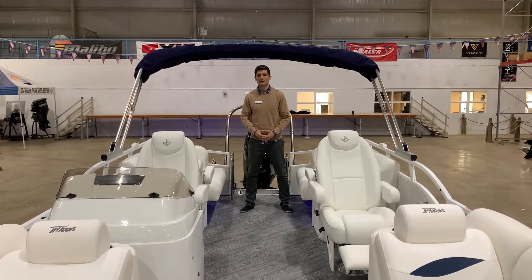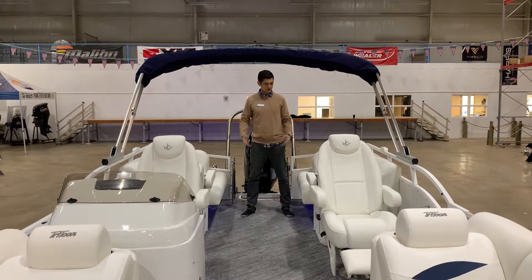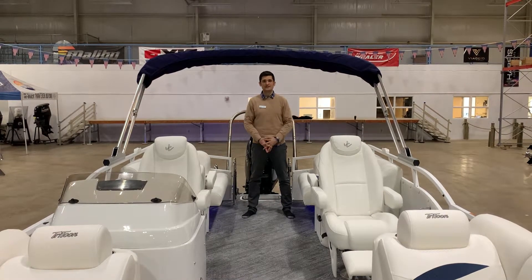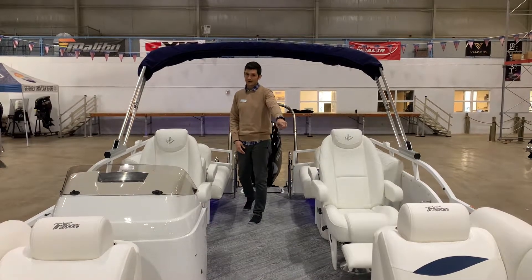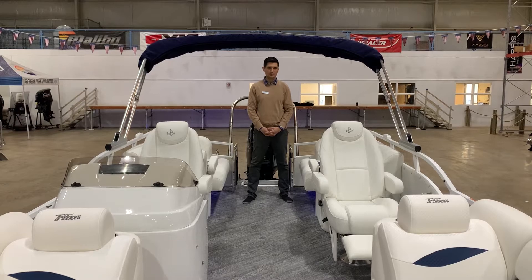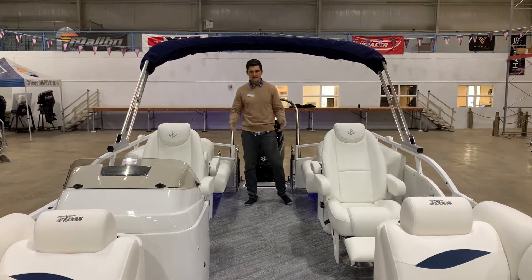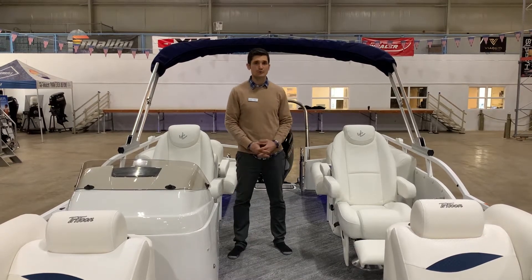JC's dedication to ride quality and luxury is apparent in every single detail of this Sport Tune. You have your four chaise lounge chairs and your dual captain seats. You do have a co-captain seat with that nice leg rest — kind of like a lazy boy, nice and comfortable. Many different opportunities to just kick back and relax. This JC Sport Tune has it all.